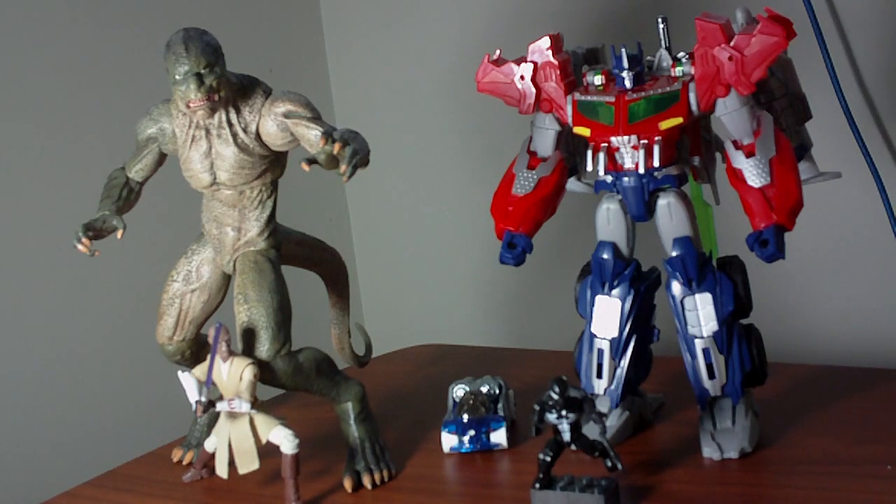Most parents are going to ask: which toy is most affordable? That's basically it. They're not thinking about whether a toy has better paint application or more accessories. They're thinking about which toy they can please their child with. And at the end of the day, I think we're fortunate to have toy manufacturers willing to cater to a broad spectrum of customers.